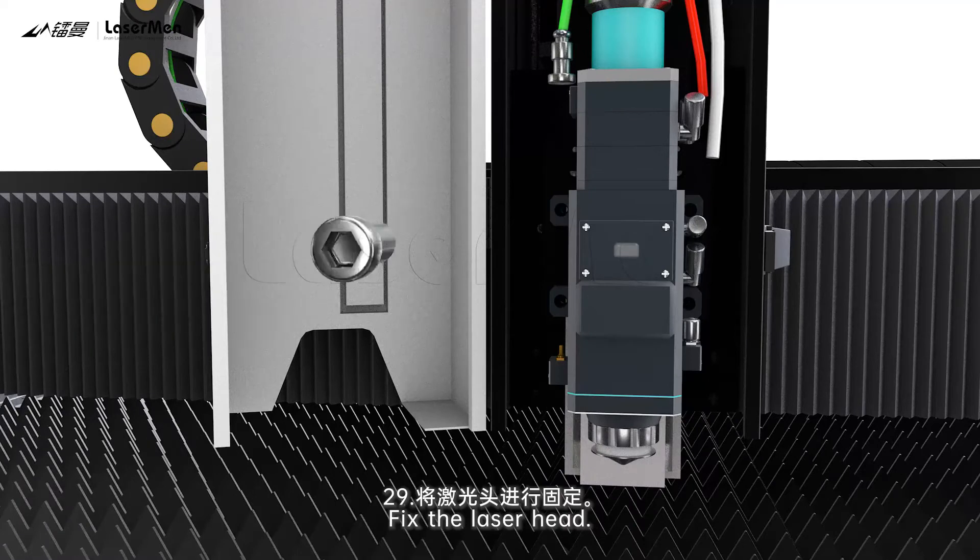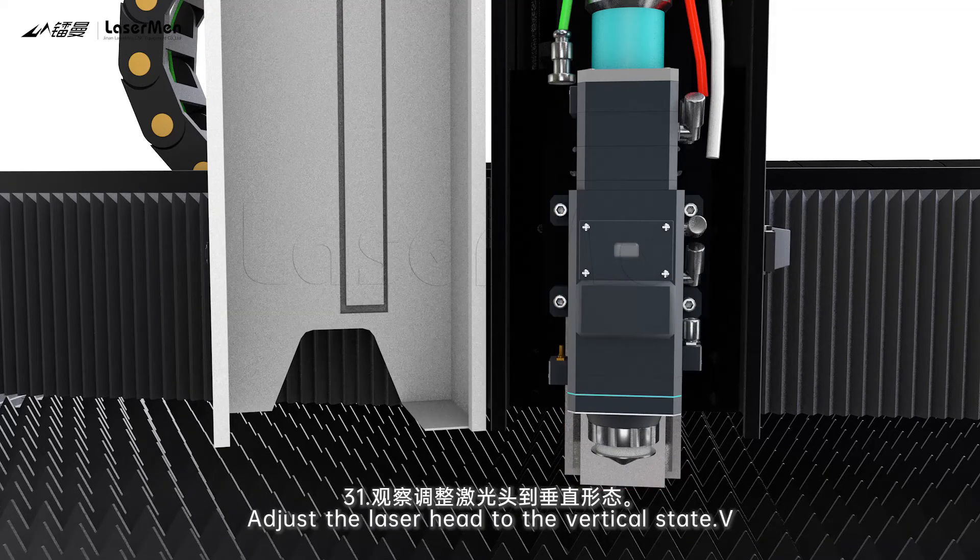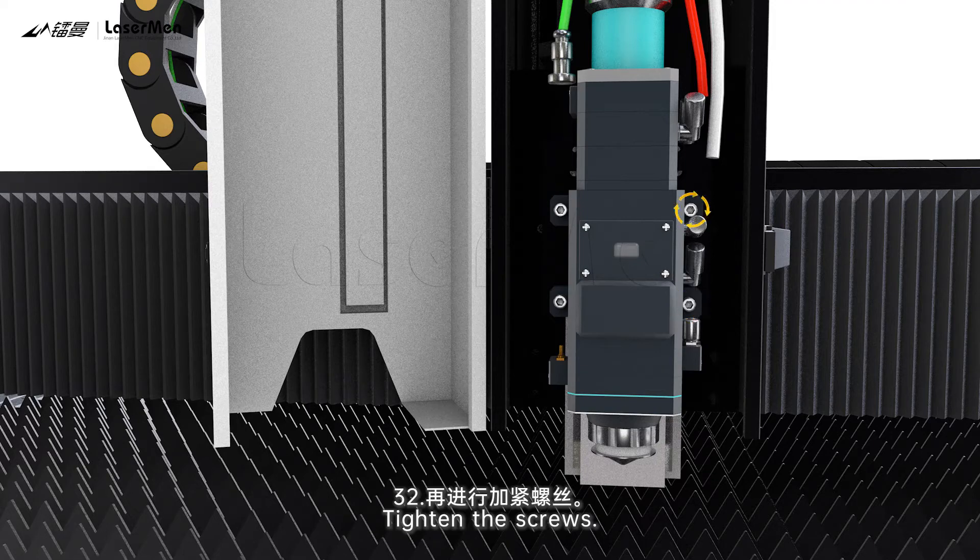Step 29: Fix the laser head. Step 30: Diagonally pre-tighten the screws to fix the laser head. Step 31: Adjust the laser head to the vertical state. Step 32: Tighten the screws.